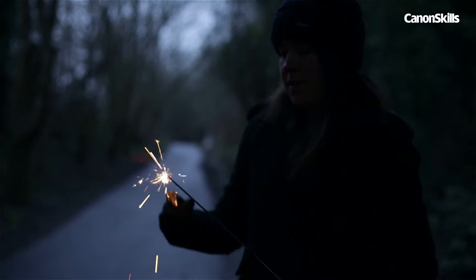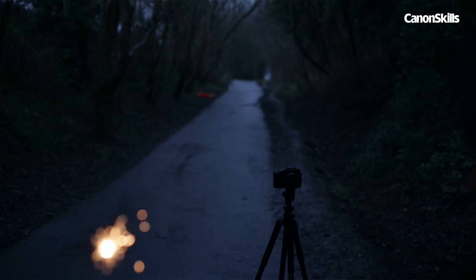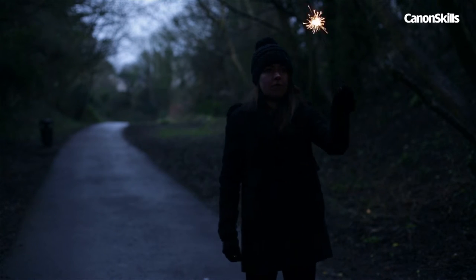When you're ready to go, put on some gloves, light the sparkler and fire the shutter. Move it consistently across the frame as you write or draw. If you stop for too long, you'll get blown out areas that are brighter than the rest of the scene. Curly handwriting works well for words.